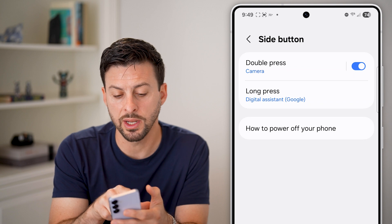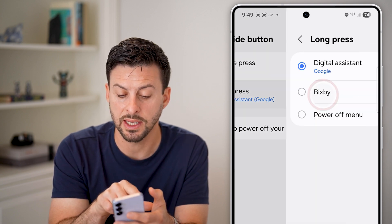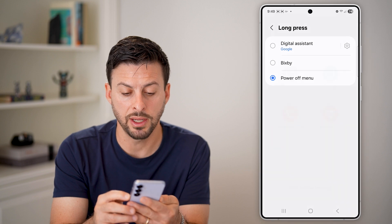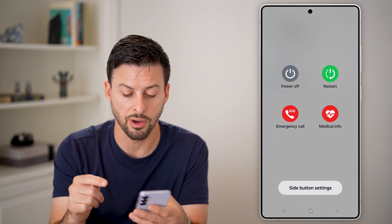Now you have two different options. One is for camera — you can double press — and a long press is set to Digital Assistant. I can switch it to the Power Off menu. Now if I press and hold it, you can see it gives me the option to power off, restart, emergency call, etc.